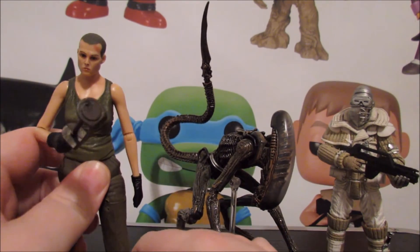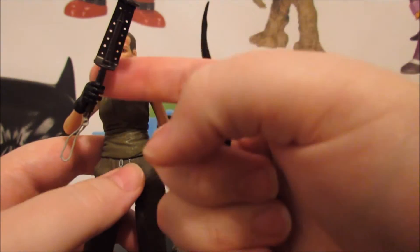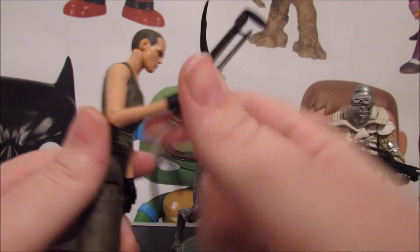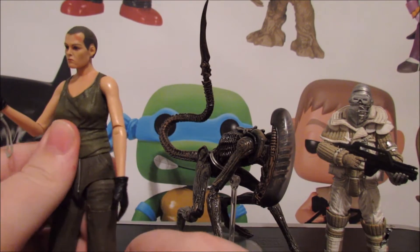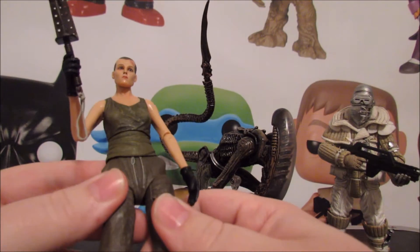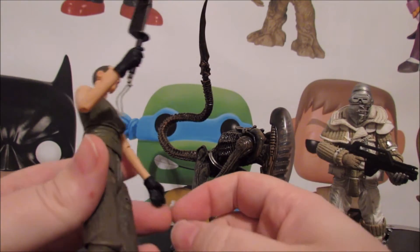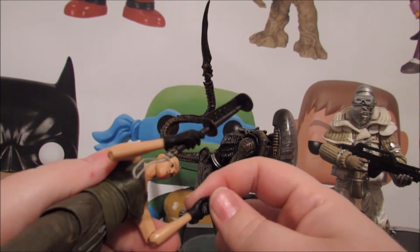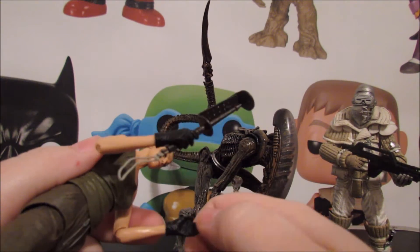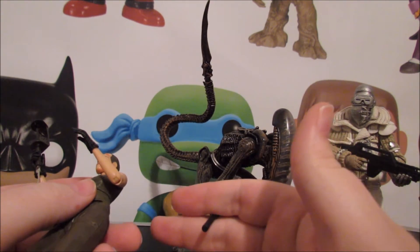She comes with two accessories she can hold. You've got the flare here - I think that's the correct way to hold it so you don't burn your eyes out. I wish she had a hinge in the hand; it's just a ball joint, which is a disappointment. But the fact that we got this Ripley figure in such good state at all is a miracle, because Alien 3 doesn't get much love. They seem adverse to doing wrist hinges in their female figures.